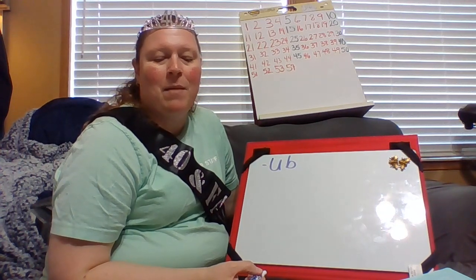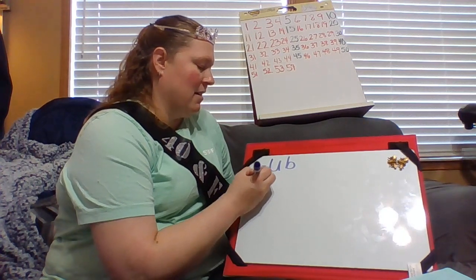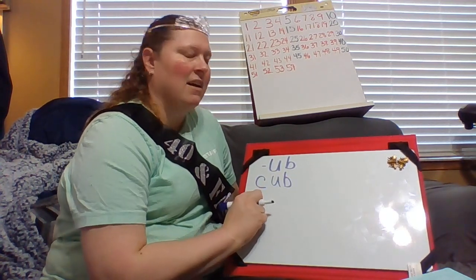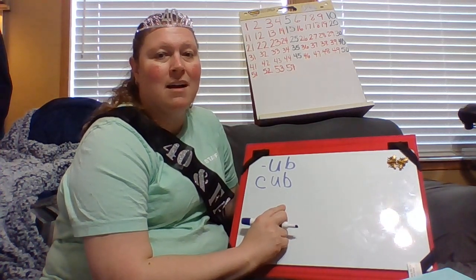My first one — if I put a C in front. C. Ub. Cub. A cub, like a bear cub or a fox cub.